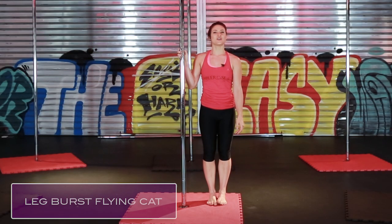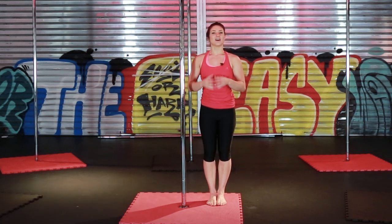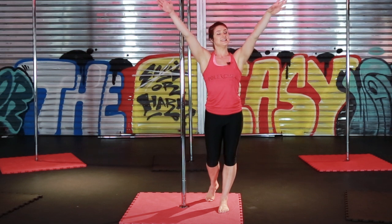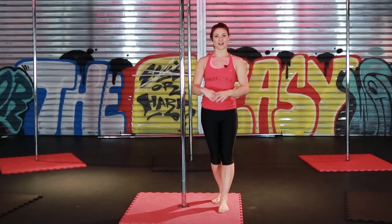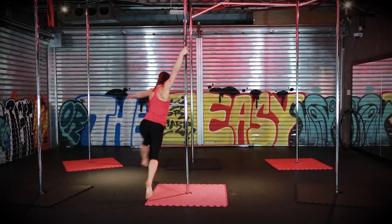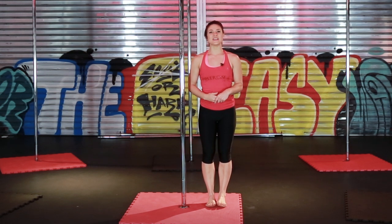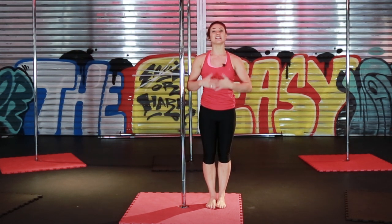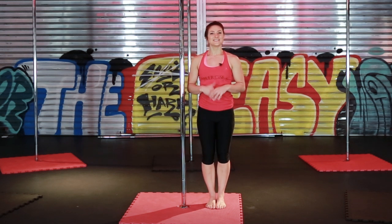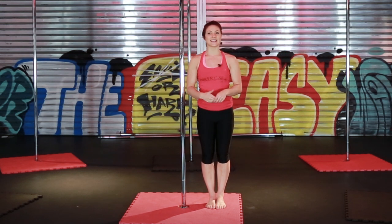Last but not least, I'm going to show you a leg burst flying cat. This move requires a lot of grip on your top hand because you're going to throw yourself away from the pole, leg burst your legs, and then take it into your flying cat. You need a lot of momentum, so you're going to jump, skip and hop around the pole to get your momentum, fly your legs forward, and then throw into your flying cat.